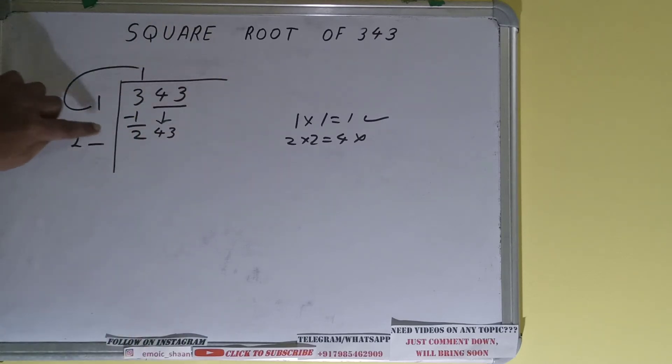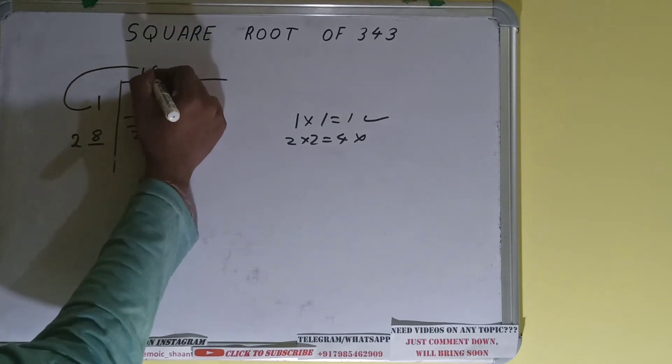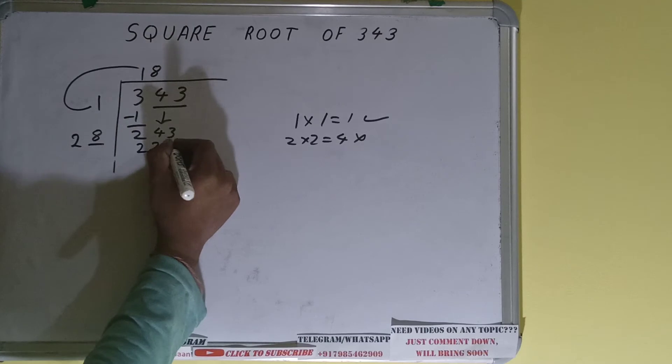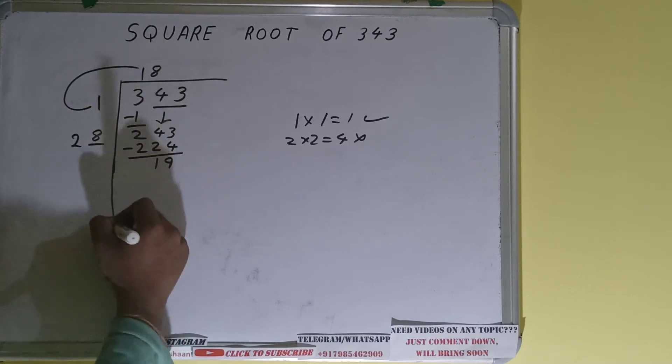It will become 243. Whatever number we write here we have to write here also. If we write 8 here and 8 here, it gives 224. Subtract it and 19 will be left.